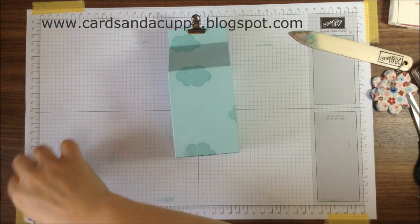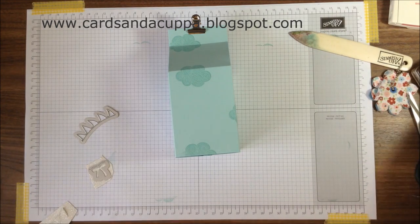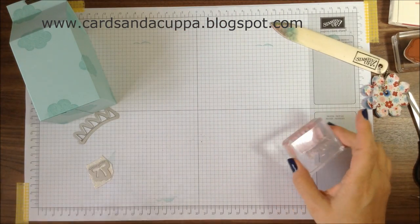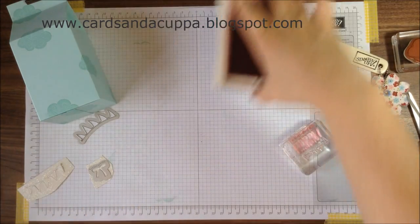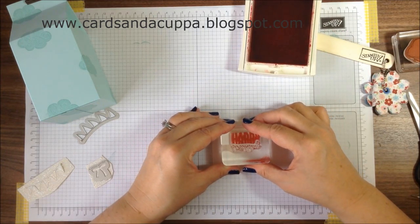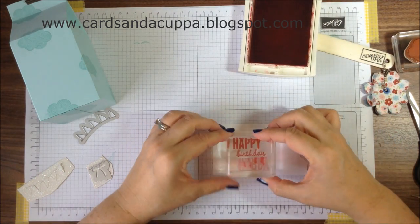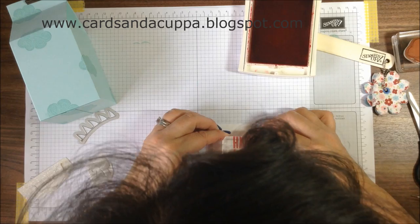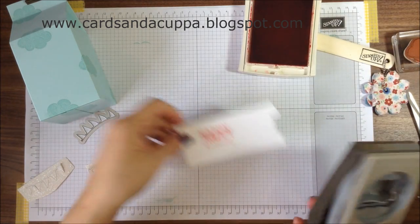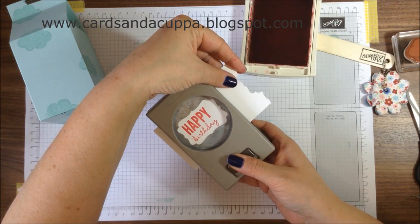Now, to decorate, I've used the balloon framelits that match Celebrate Today along with the sentiment from Celebrate Today as well. You're going to stamp in Strawberry Slush ink — Happy Birthday — and punch out with the decorative label punch. When you punch out, punch the sentiment so it's more to the left-hand side.